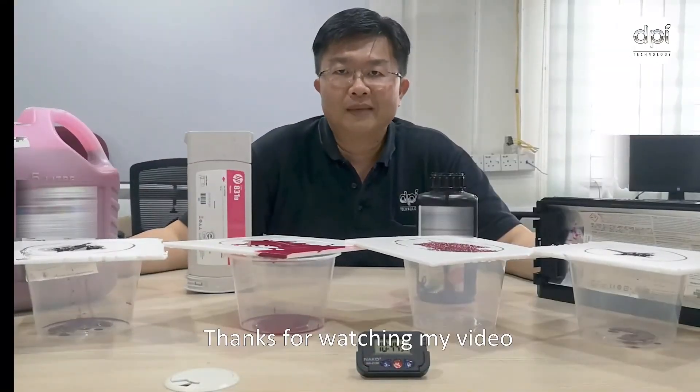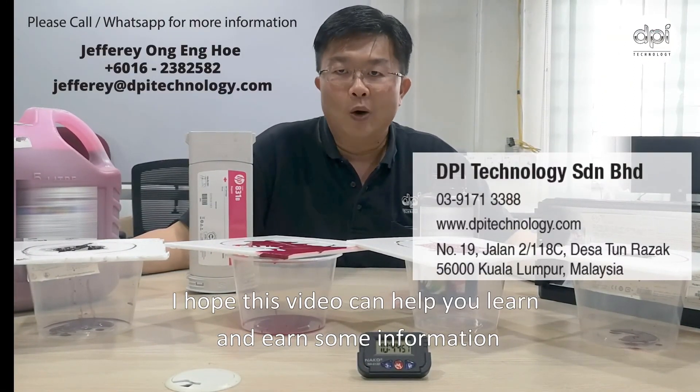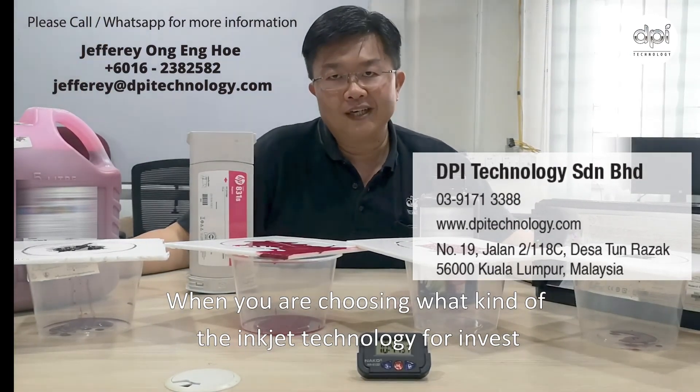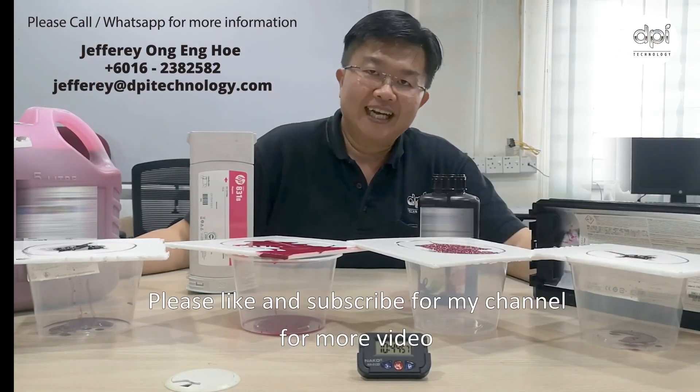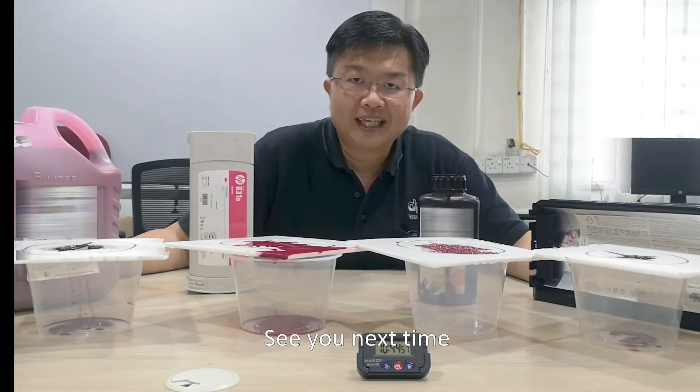Thanks for watching my video. I hope this video can help you learn and get some information when you are choosing what kind of inkjet technology to invest in. Please like and subscribe to my channel for more videos. See you next time. Thank you.